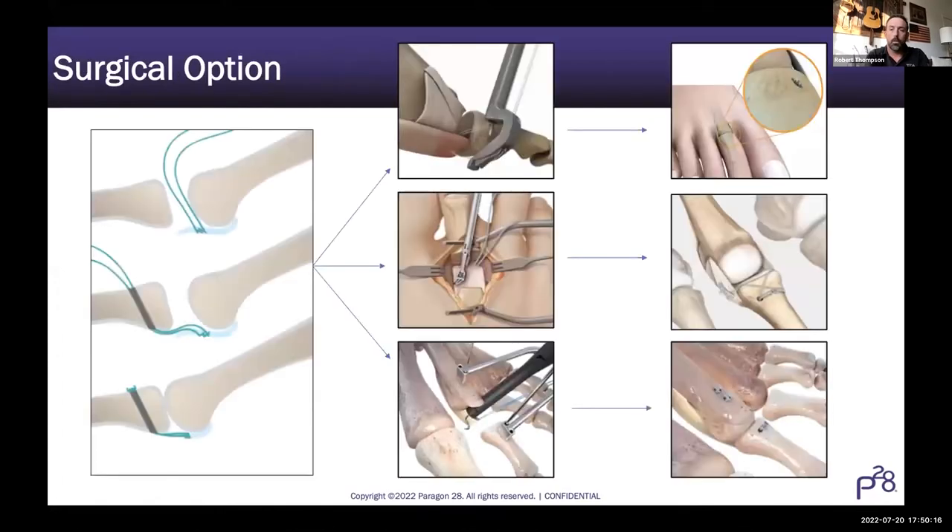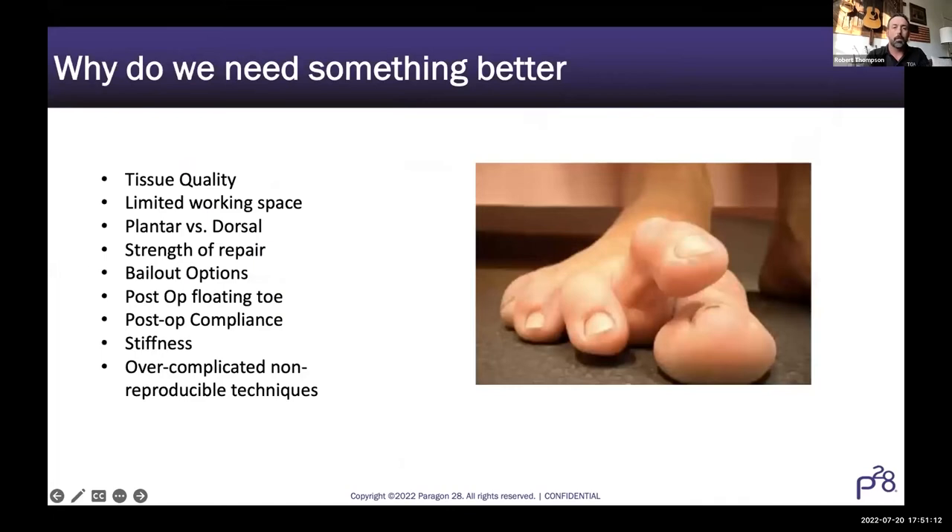There are a couple of different ways you can approach plantar plate repair: some repairs are just putting suture through bone tunnels, others have more complicated suture delivery systems, and some have different implants and interference screws. One of the main drawbacks for many implant systems is over-engineering, so we intentionally tried to avoid that and simplify. For the procedure on the left, I've seen without getting into details some broken-off suture passers remaining in patients referred for revisions. We needed something better.